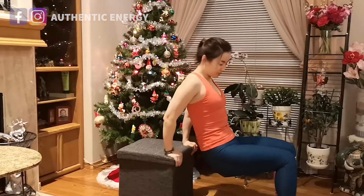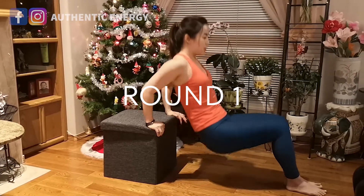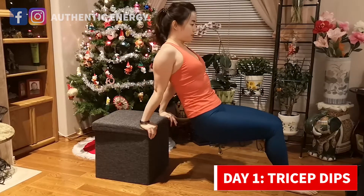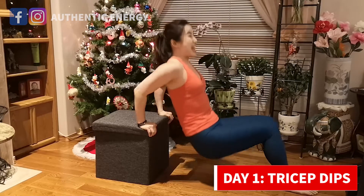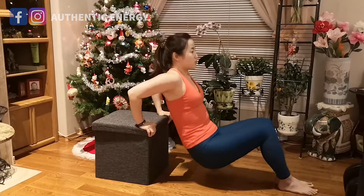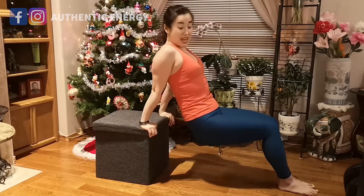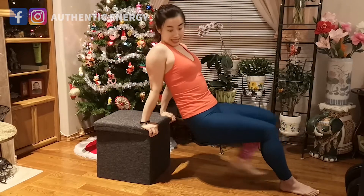Just have your hands here, legs out, and all you need to move is your elbows. This is our Day 1: tricep dips. We're just repeating the same exercise eight rounds. Some of you might feel pretty good for the first few rounds, and maybe halfway in that's when you start to feel the fatigue. That was quick — round one done.